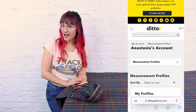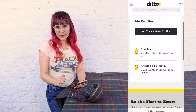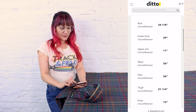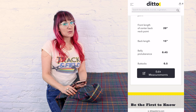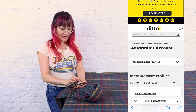Pretty cool for holiday gifts, huh? So we are going to scroll down. I've got two profiles in here. I'm going to click on Anastasia Spring 23 just so you can see it. These are all the different measurements that you can take and it's going to customize the pattern for this. You can edit the measurements anytime you want. So now let's go find that Ashley blouse so we can check it out.